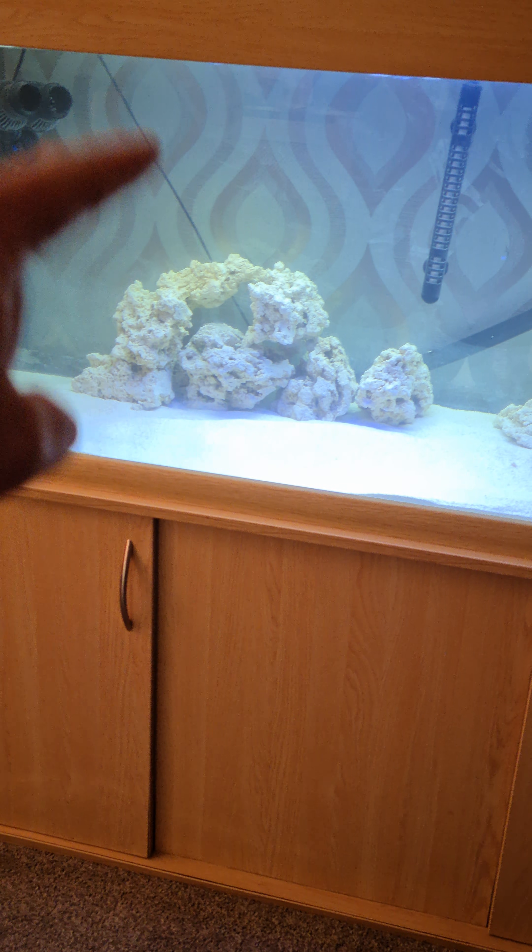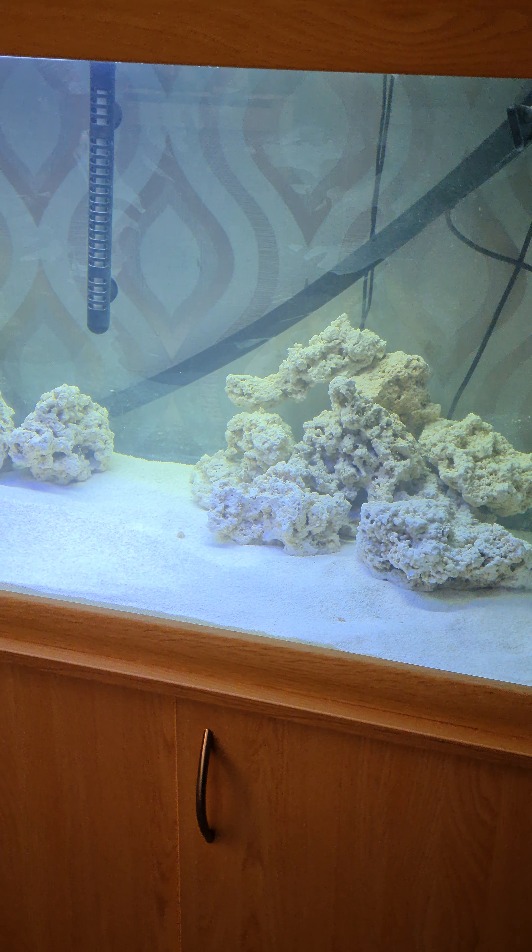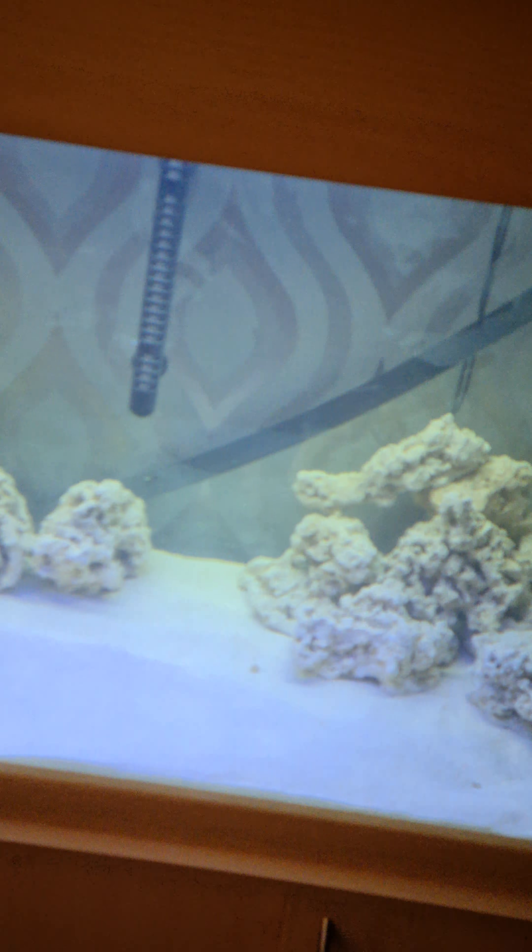The next stage is bringing that inert rock back to life. With help from the guys at Maidenhead, they put me onto the Fluval biological enhancer — fantastic stuff, about 20-odd quid a bottle. The dosing is: day one, 25ml per 40 liters, so for 400 liters that's 250ml. Day two, a further 10ml per 40 liters so that's 100ml. Day three, another 100ml. Then dose weekly at 5ml per 40 liters, so 50ml. After about two weeks, your rock will start going from white to a brown color, meaning bacteria has taken hold and life has started to blossom.